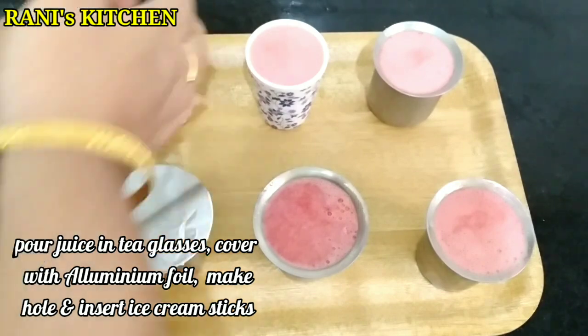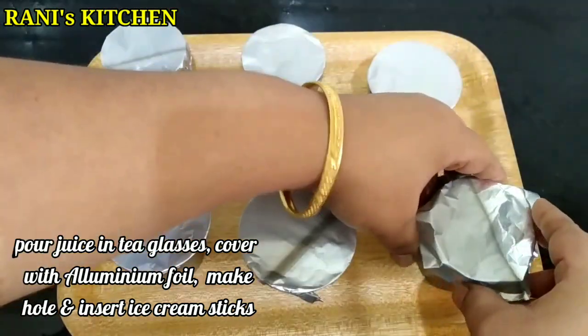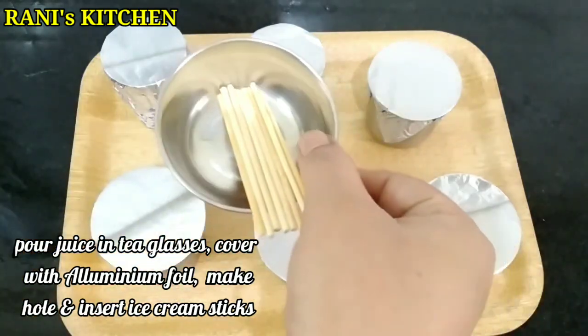Now we will add the juice to the glass to cover it. We don't have ice cream sticks, so we will use kebab sticks as ice cream sticks.